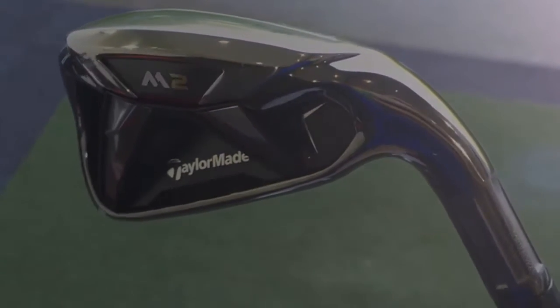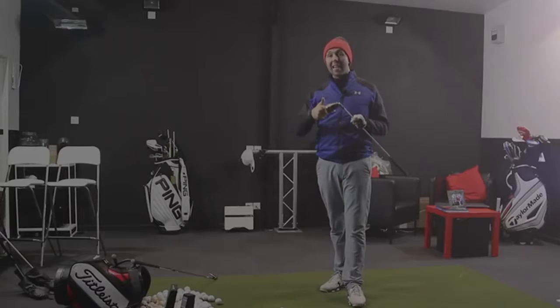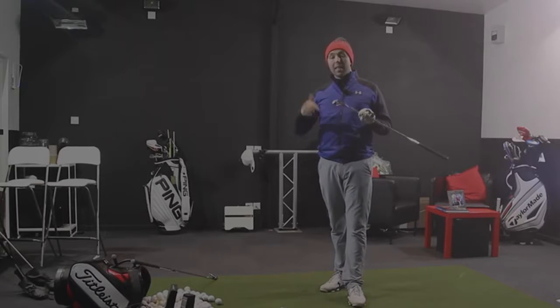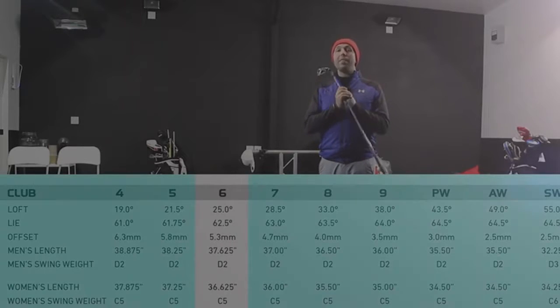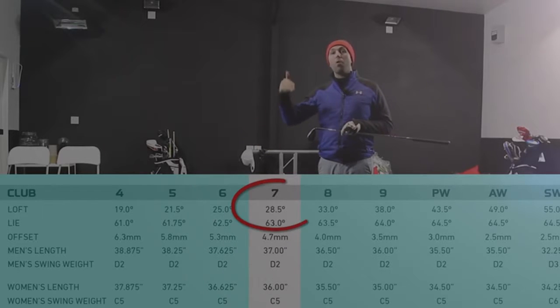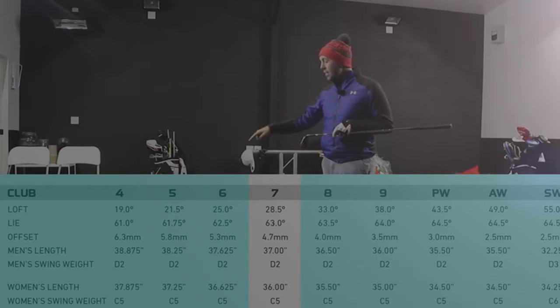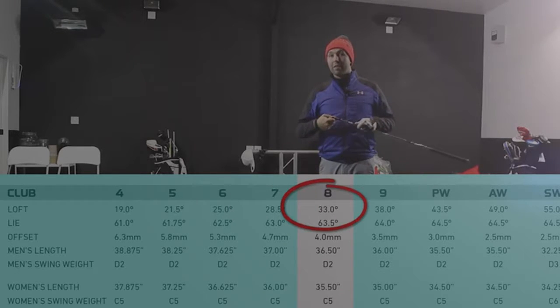With the technology behind it, they're saying that you don't sacrifice height even though those lofts are very strong. And when I'm talking strong — I've got this in 6, 8 and 4 iron. The 6 iron I've got here in my hand is 25 degrees. The 7, which I haven't got, is 28.5 degrees. And the 8 iron is 33 degrees.